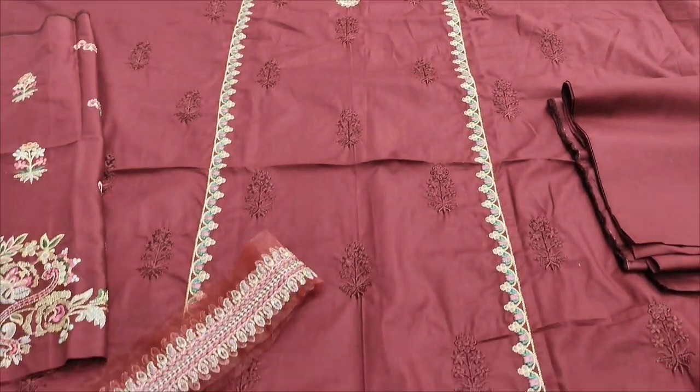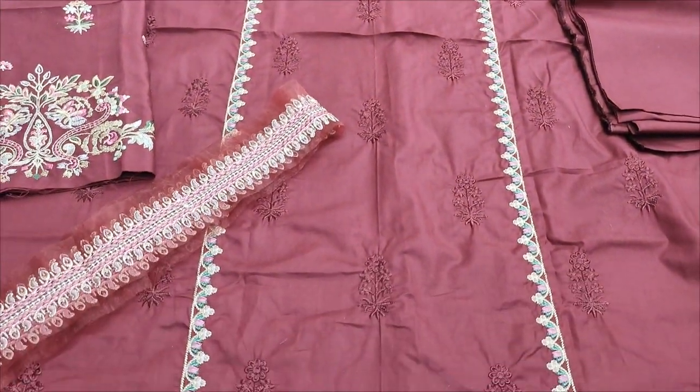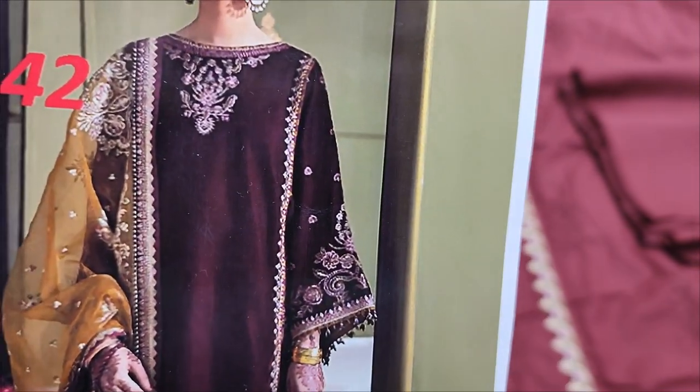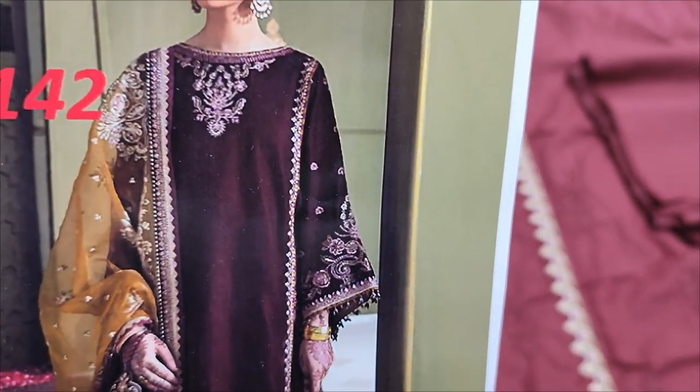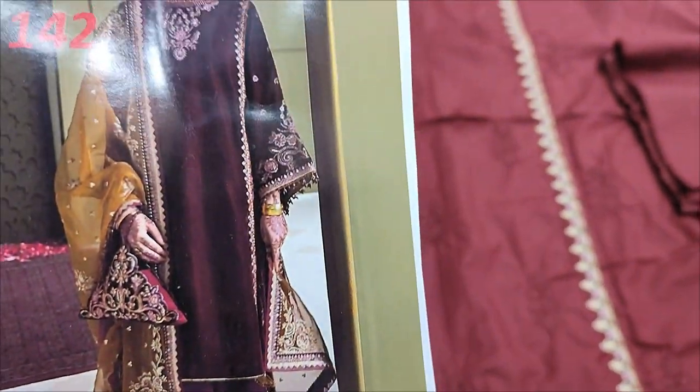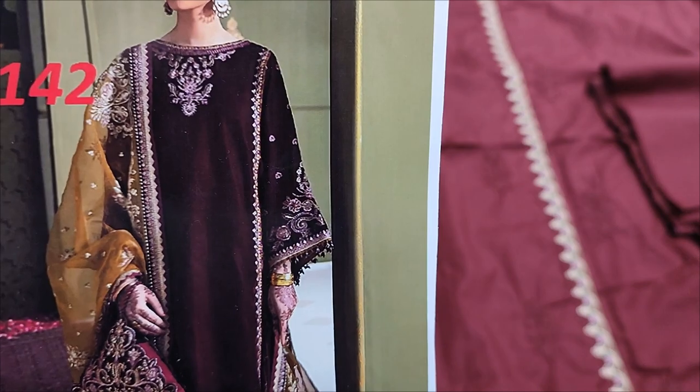Assalamualaikum everyone, Abdul Kazir here in the Sakafat collection. Here is a copy design lounge in Baruch in real velvet fabric, but in Sakafat, summer cotton fabric is copied.